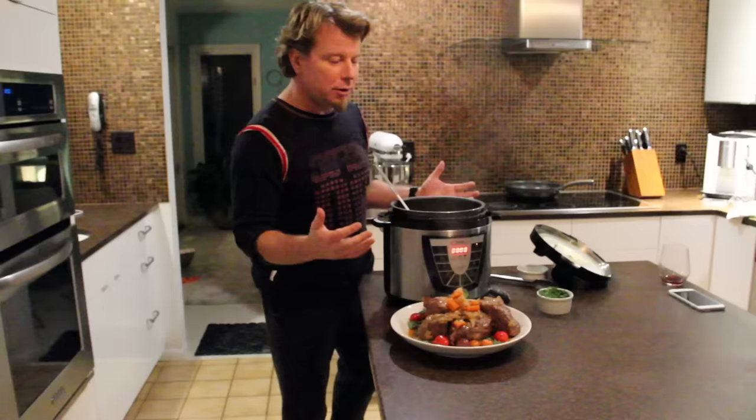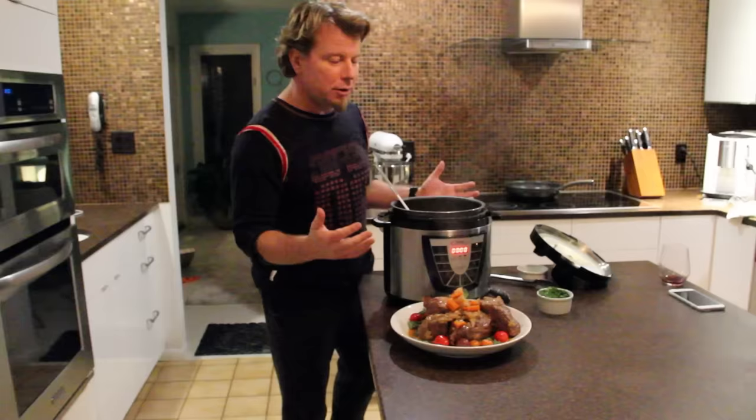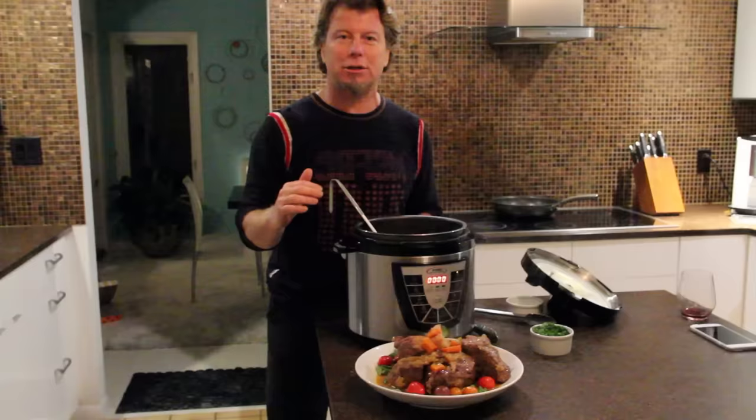If you wanted to reduce the sauce, you could do it. This recipe is online — everything that I just did gives you step-by-step instructions. I hope that you'll love the Power Pressure Cooker as much as I do, and I hope that you'll go online and give it a great review. Talk to you soon.